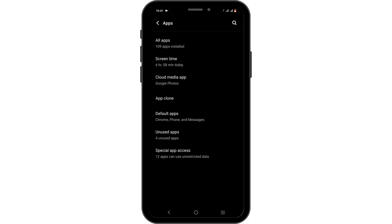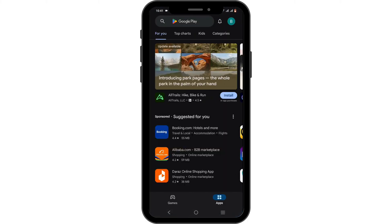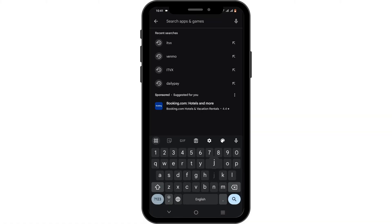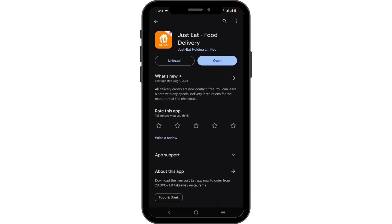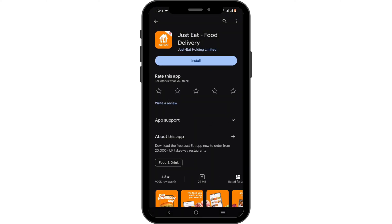However, if the issue still persists, tap open your Play Store or App Store. In the search bar, search for Just Eat. Now, check if there is any update for the application. If there is any, make sure to update your application. If not, you can tap on the Uninstall button. Tap on Uninstall once again for confirmation. After which, reinstall it later.